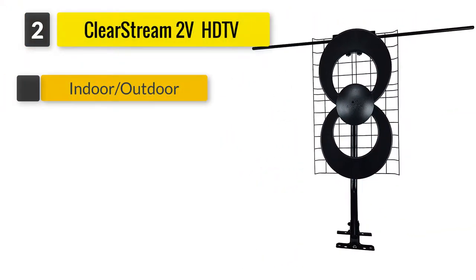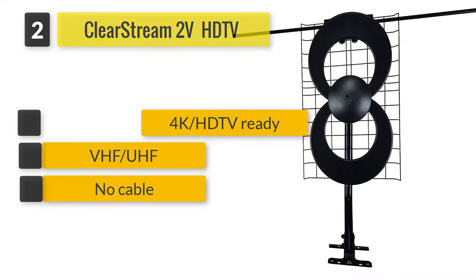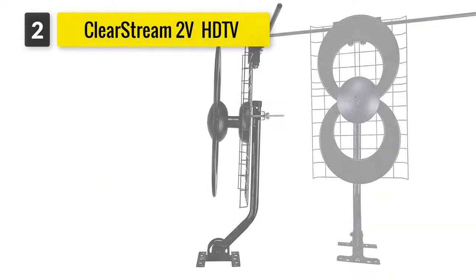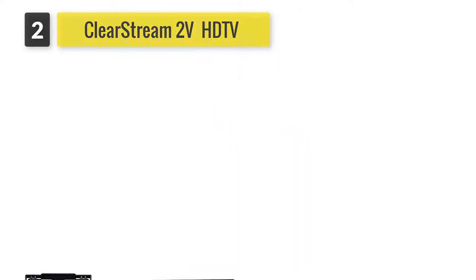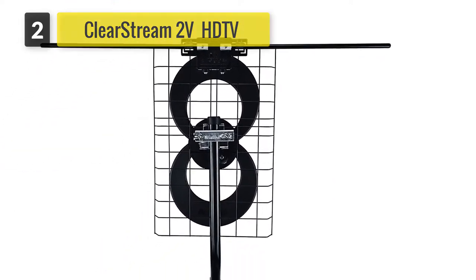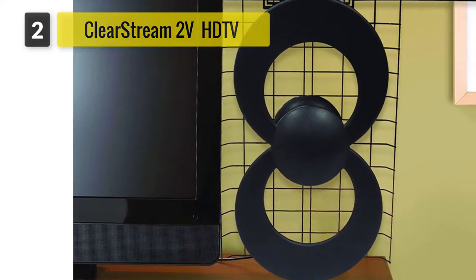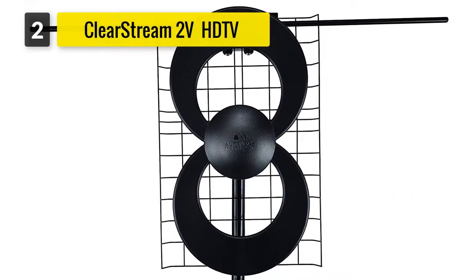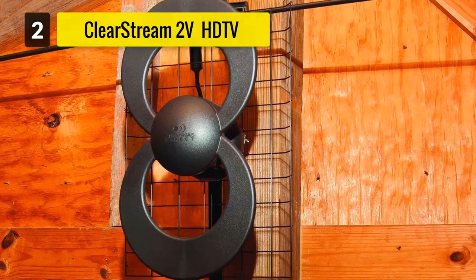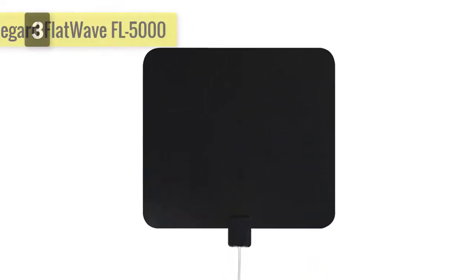Number two: ClearStream 2V HDTV Antenna with mount. If you're looking for a versatile and high-performance antenna, it's worth checking out the ClearStream 2V indoor/outdoor HDTV antenna with mount and 60-mile range. This all-weather antenna can be placed indoors or outdoors depending on your proximity to broadcasters. It's a good option for those not nearby major broadcasters, including suburban and rural dwellers, and for homes with obstructions like large trees and buildings. The antenna's dipoles can extend up to 35 inches to improve broadcast signal.